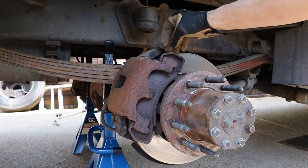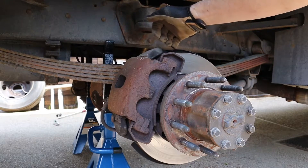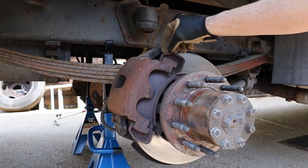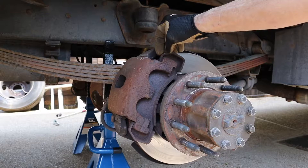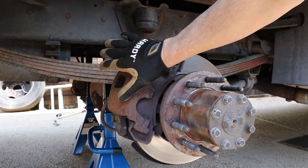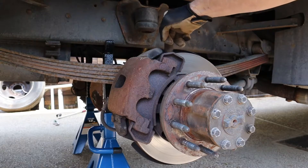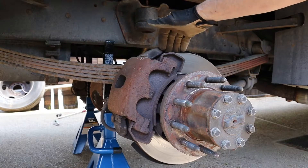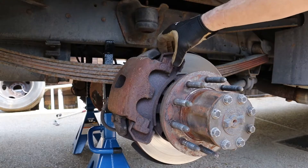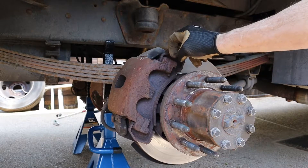So now as your brake pads wear, they're going to wear unevenly because you're getting more force from the piston on the inside than you are on the outer brake caliper. As the outer brake pad wears, the caliper doesn't slide over to accommodate that. So the majority of your braking force ends up being on the inside of your brake caliper, and the hydraulic pressure is going to push it over until it squeezes on the other side. You'll end up with uneven brake wear.